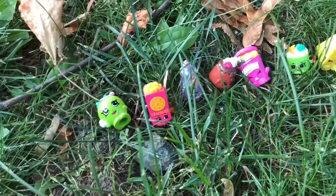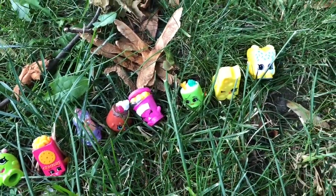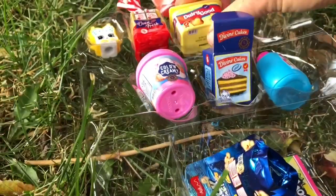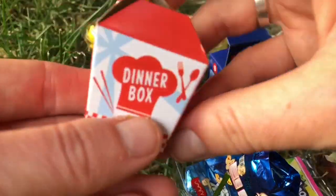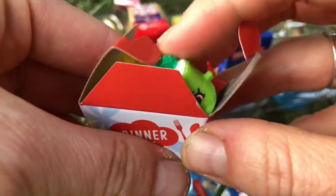I will definitely be using these Shopkins and the mini packs in future videos. Now it's time to clean up, tiny fans. Thank you so much for coming to Tiny Treasures — please subscribe to our videos. Goodbye!